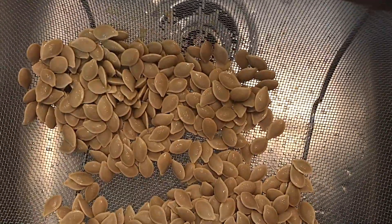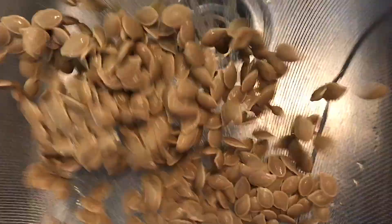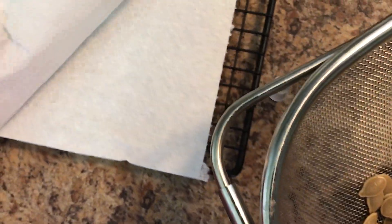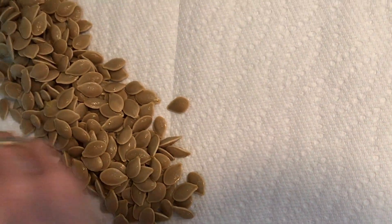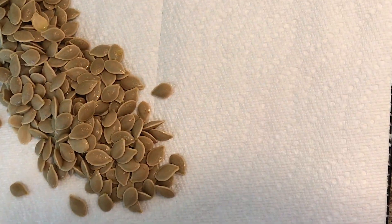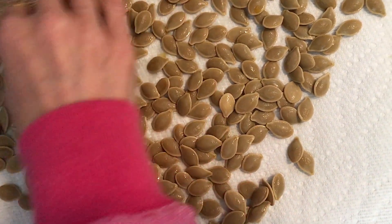Get as much of the water off as you can. I have two layers of paper towels on a cookie sheet to give them extra leverage off of the counter, and we're going to spread them out evenly. You can use a utensil, but I always find using my hands is best. Make sure your hands are clean, and they're warm, so be careful.